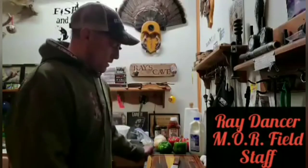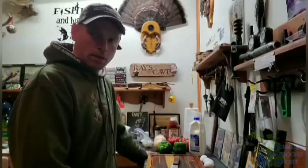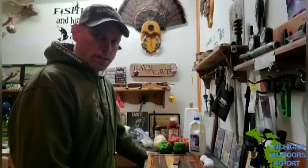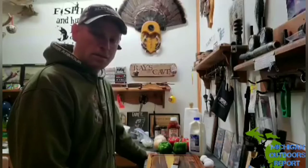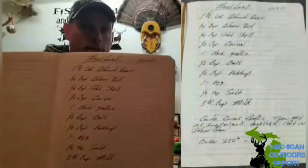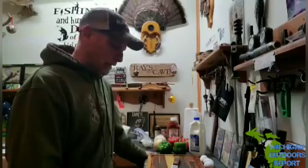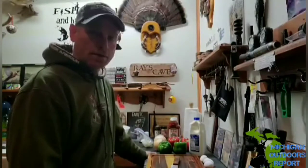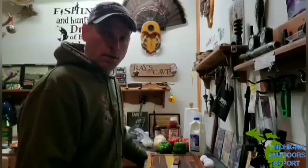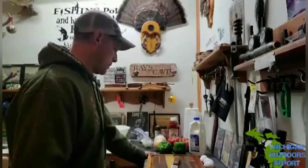Hey everyone, I'm gonna do another little cooking segment — I'm gonna make venison meatloaf today. I'm gonna share a real quick and easy recipe, doesn't take long, kind of messy but pretty simple. I'll post this recipe in the comments. This is not my recipe, something I looked up on YouTube and I just mess around with it, make it my way. We like to use venison, not beef, and I'm gonna make two loaves.